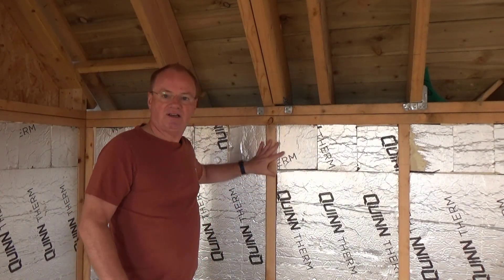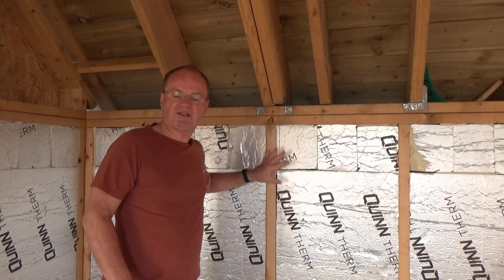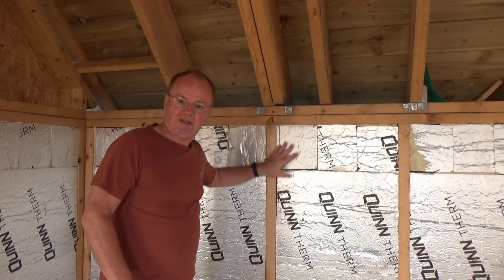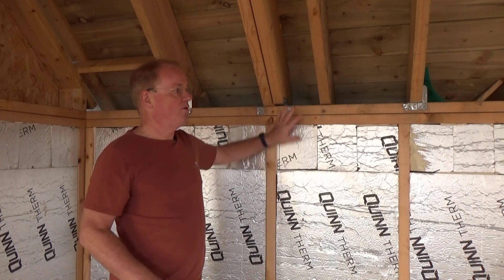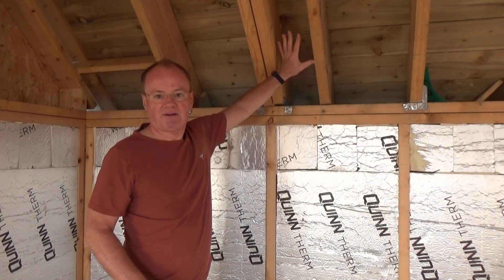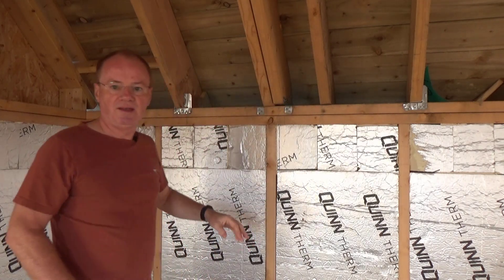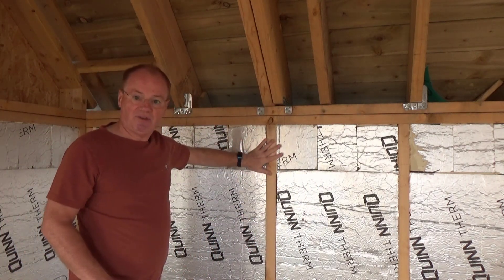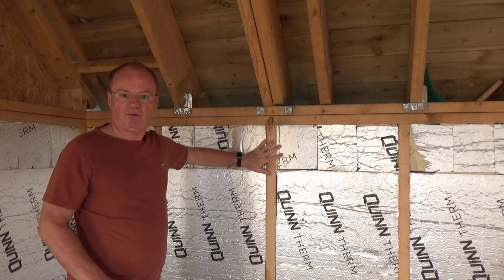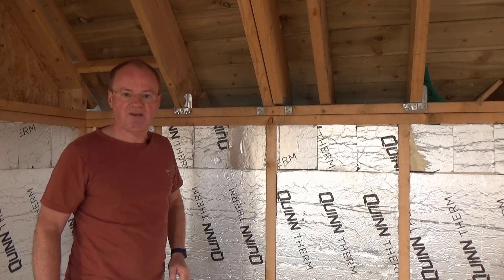As you can see, this insulation is laid between the joists giving good insulation. There will also be further insulation put up in this void area here — this is part of the roof structure so we're on the first floor. We're not finished yet with this; there is further work to be done and I'll show you how we've made a start on that just over here.